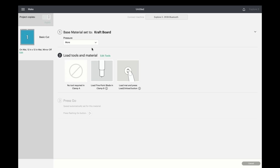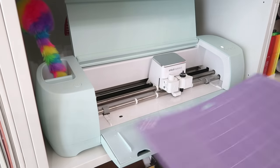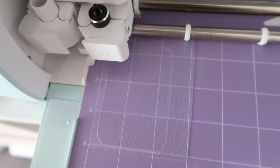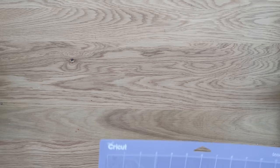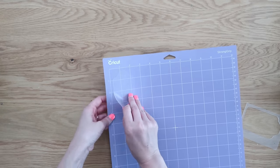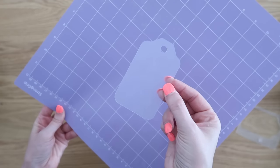We're going to select the pressure and up it to 'more,' and we're also going to edit the tools — instead of the fine point blade we're going to pick the deep point blade. You also want to install the deep point blade in your machine, which is that black thing sitting in there, and then you hit play. It will go ahead and cut your tag out for you. I did cut mine twice so it went through two times, and this is what comes out — it's so easy and simple to cut the perfect shape out of a cutting mat from Dollar Tree.